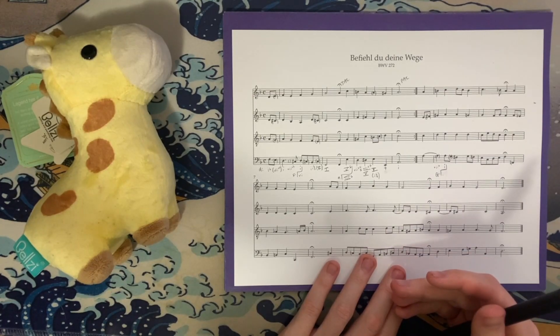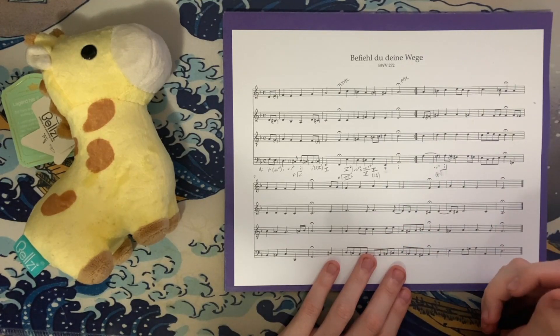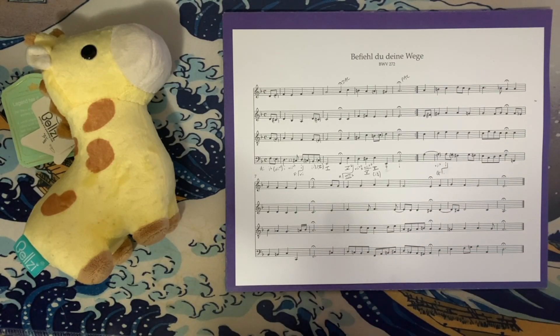We've seen some wacky modulations in the past, but mid-phrase modulations where he's visiting keys that aren't particularly relative to the tonic implied at the beginning of the chorale is not something Bach would usually do. We see interesting key relationships and modulations to distinct keys, but something about the orientation of these keys is unique to this chorale, and perhaps other chorales that C.P.E. Bach composed that might have made it into the collection.